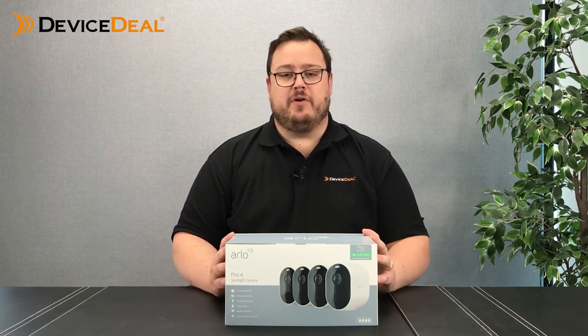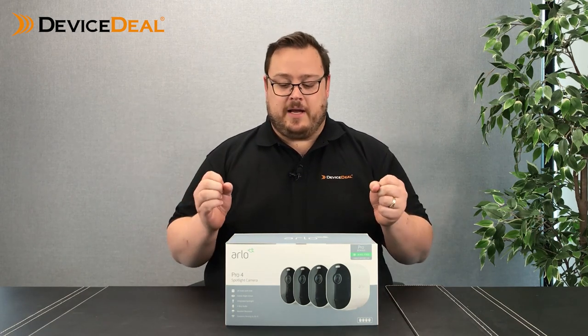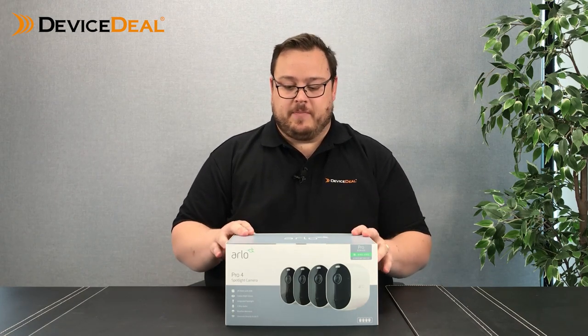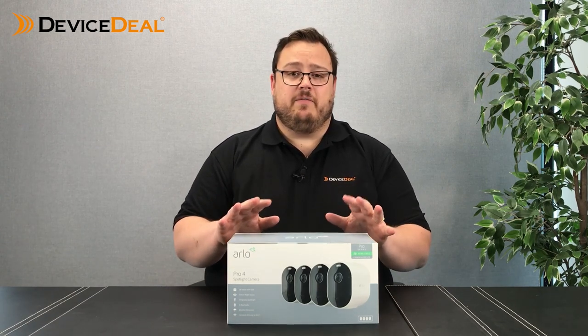So it should give those new Arlo customers a bit of an idea as to what you can do with it, and existing Arlo customers how you might be able to add this to your existing Arlo products. We'll have a look at this product, we'll unbox, see what's in there, and then have another chat from there.